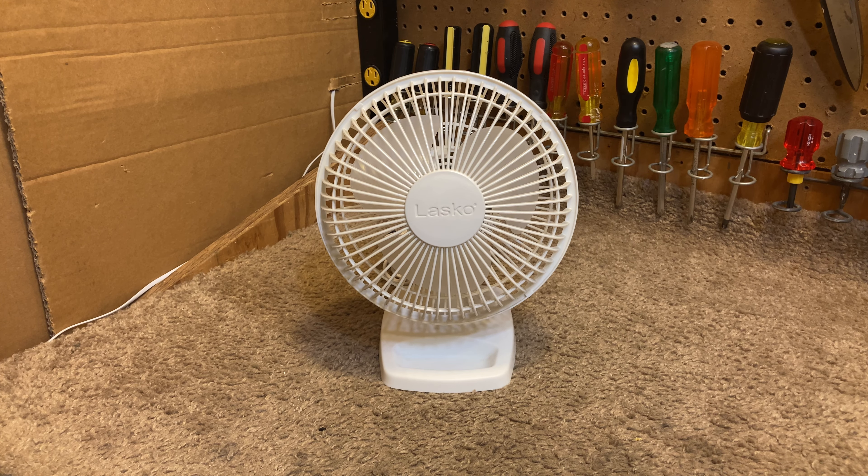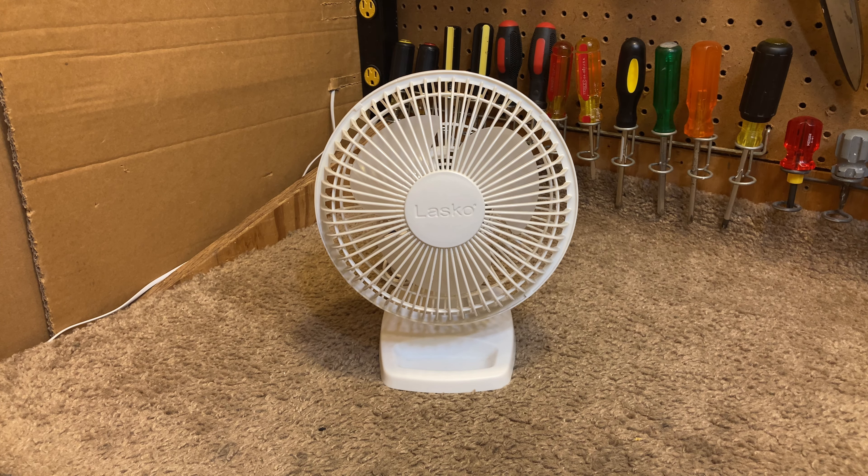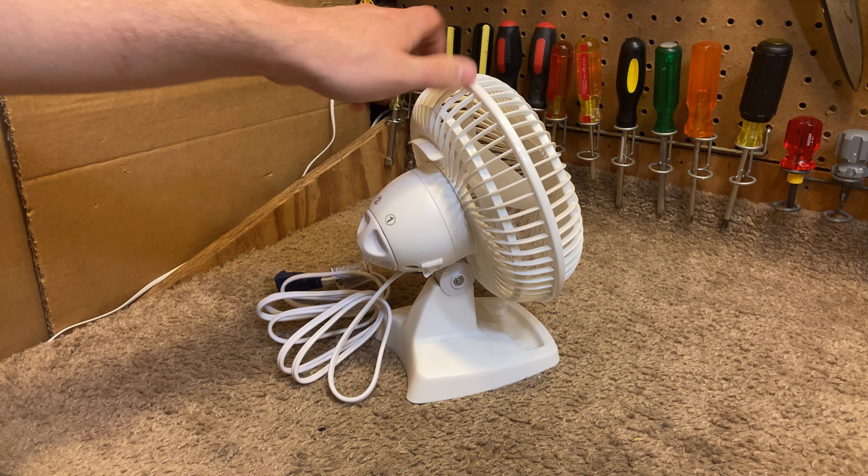It is so quiet, and it lasts a long time, and it's very easy to clean, and it moves a good amount of air too. It has this thing on the front where you're supposed to put papers, clips, or whatever into it. I think that's kind of useless, but whatever.